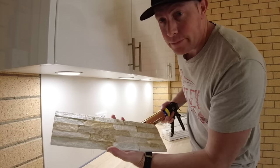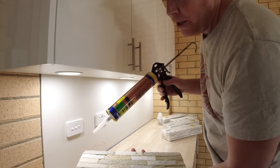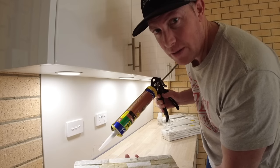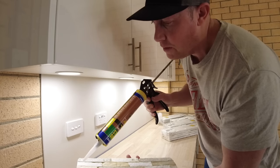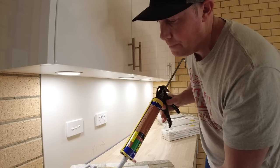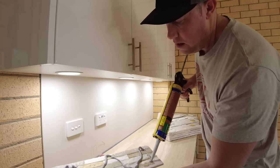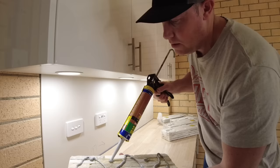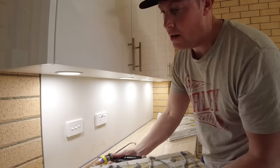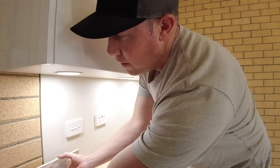All I'm doing here is applying the adhesive on the back of the stone in a nice flat zigzag pattern. I'm only putting it on one surface — not on the wall and the tile. You can do both if you want, but for this I'm just putting it on the stone. That zigzag pattern will be absolutely heaps to keep it in place, and then it's pretty straightforward — we just stack our stone on the wall.